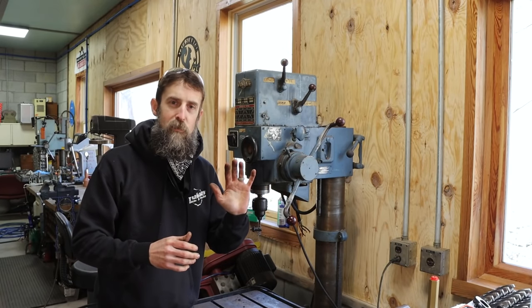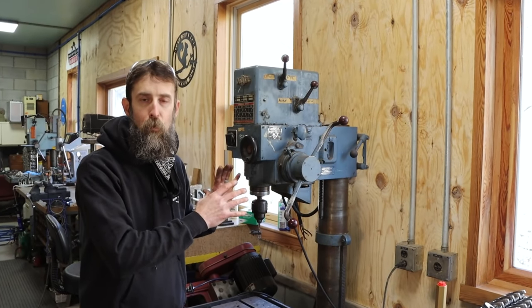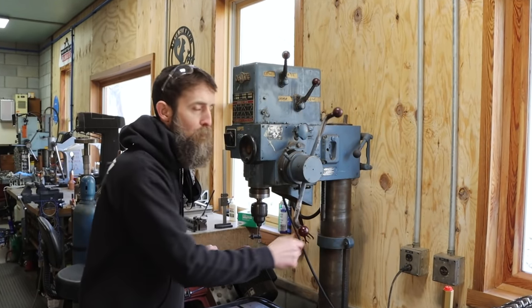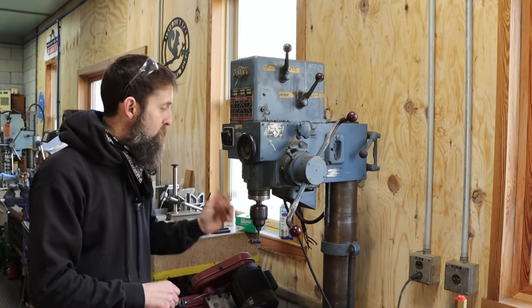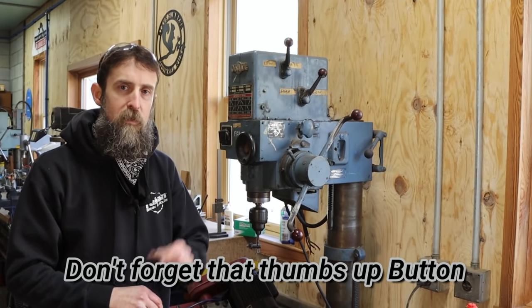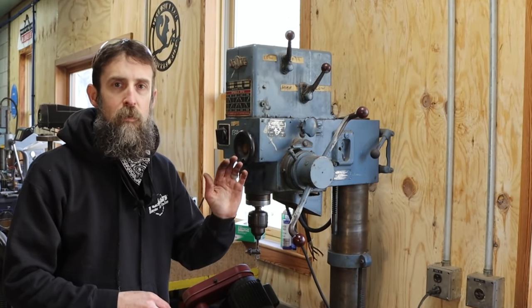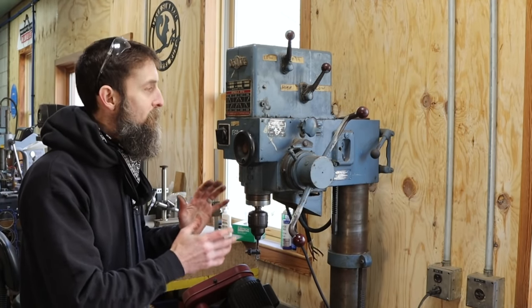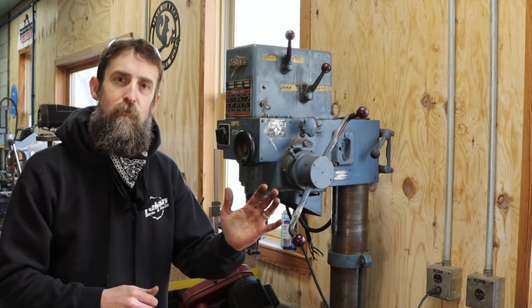At first glance both of these drill presses look pretty much the same, but there are quite a few differences. For one, this is just a bigger drill press. For two, it has power down feed, which is broken and what we need to try to fix. Three, this has over double the top speed spindle than the other one, so I can drill with much smaller drill bits and still get the speed I need for them to cut efficiently. It also has a lower bottom end speed so I can run larger drill bits without burning them up.